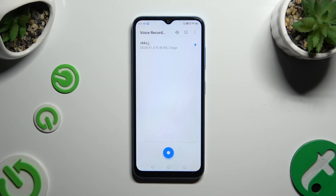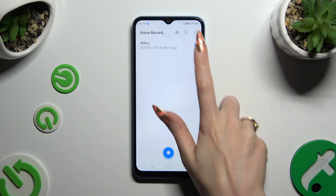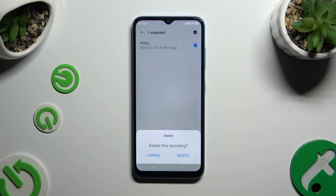As you can see, my recording was successfully created. To play it, click on it. To delete it, hold it, then select Delete at the bottom and confirm your choice in the pop-up.